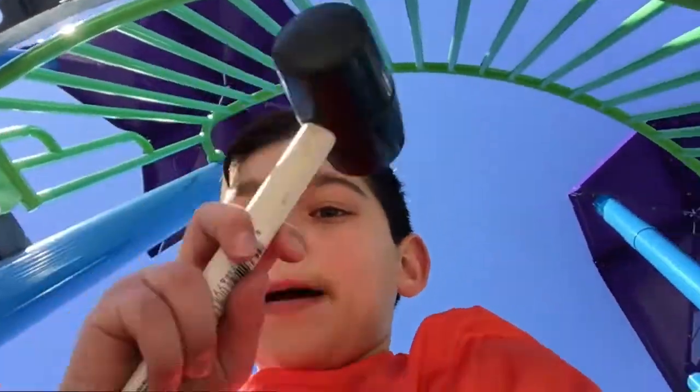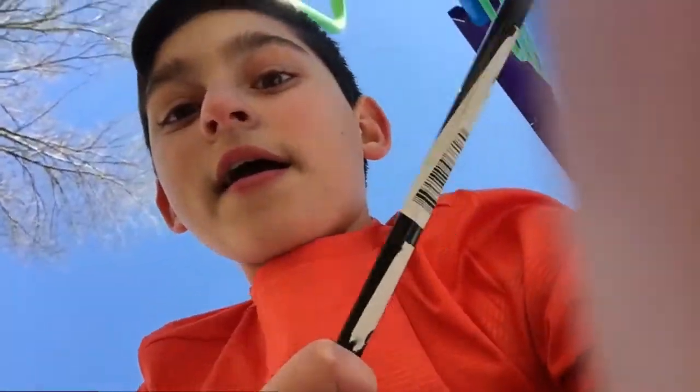We have 21 rolls of heavy duty duct tape, and on top of that we have a mallet, a crowbar, and a soccer ball — and we also have our heads because we're smart. And Cece's got a hard head. Literally.